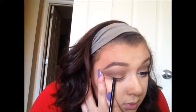For eyeliner, I'm going to take my L'Oreal Cream Gel Liner in the color Blackest Black and an angle eyeliner brush. I'm going to put a thin line across my lash line and bring it out into a wing at the end. Then you're just going to finish off with some mascara and some falsies.